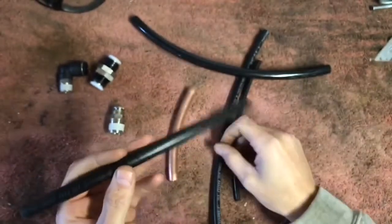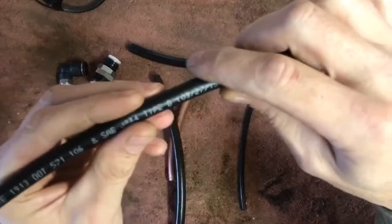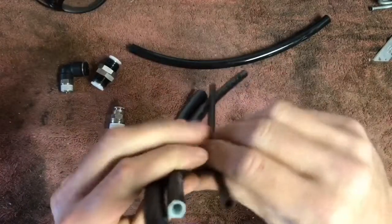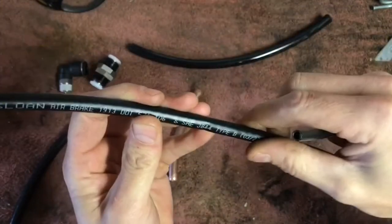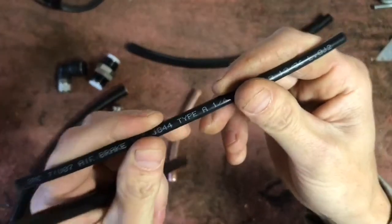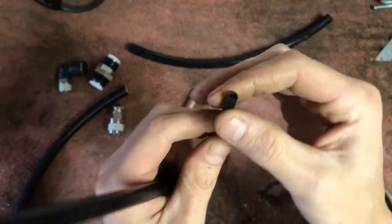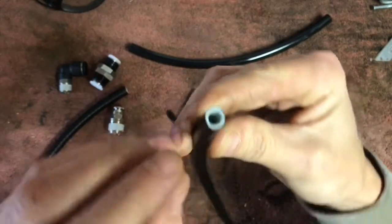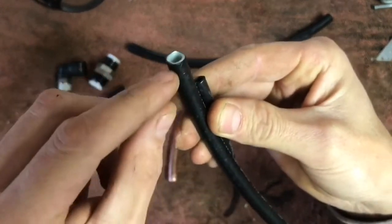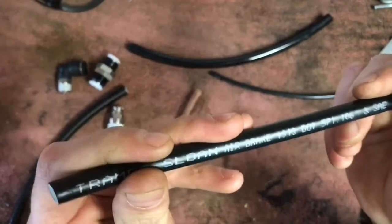There are also a couple different types of this line. This one says 'Type B' — this is 3/8, this is half inch, this is quarter inch. Type A is just single wall nylon, extruded — just single wall nylon tubing. Type B has a nylon core and then it's been fiber reinforced throughout. Inside there's braided nylon fibers and then another nylon jacket to protect it. This is the stuff you want to use.